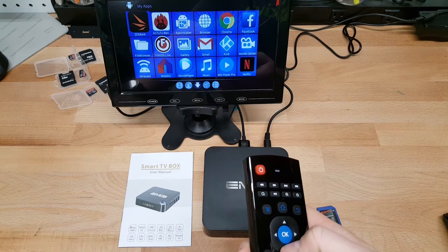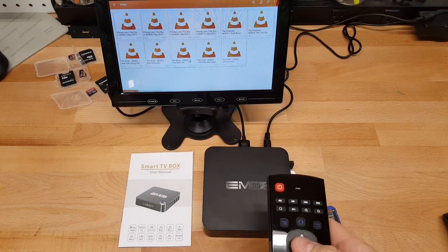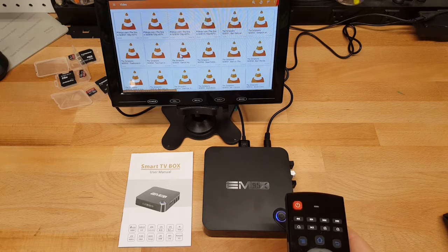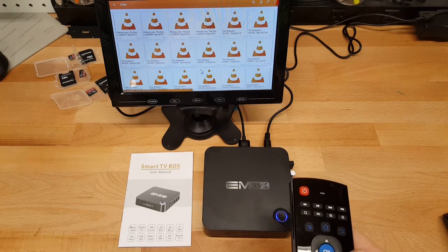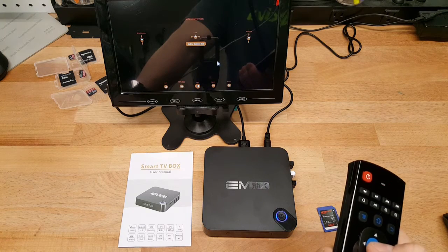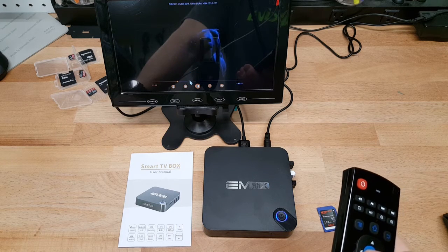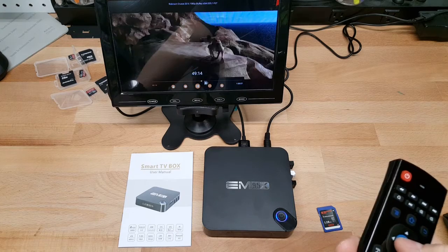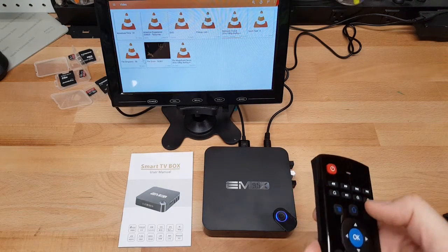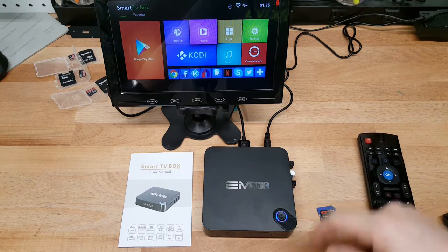Let's go down to VLC and try this out with the USB stick. Everything loads up, and the USB stick seems quite a bit faster than the SD card — it is USB 3.0, so that probably has something to do with it. We'll load that same H.265 file. Everything loads just fine — very good to see. I can hit back or home on this remote to navigate, and the USB stick works great.